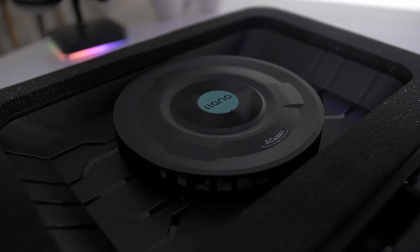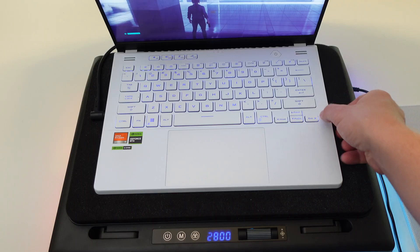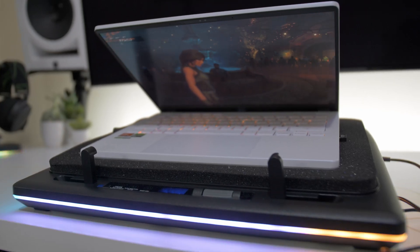I was genuinely surprised because I thought it was only going to make a few degrees of a difference. But it genuinely shocked me how much more of a difference it made than I thought it would. So first, we're going to focus strictly on CPU, then go into more synthetic benchmarks and then gaming. Stick around because there's definitely some interesting results here.